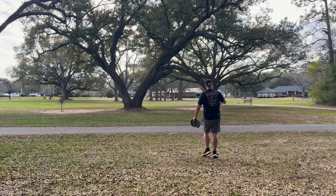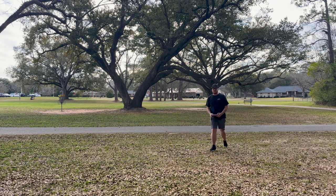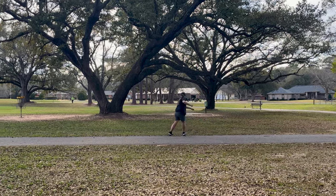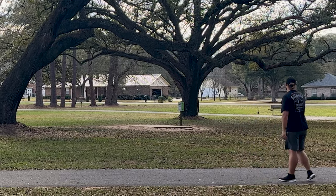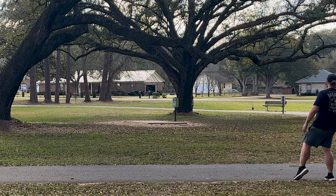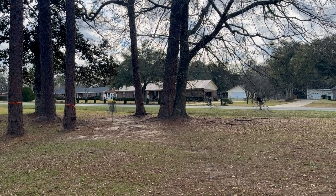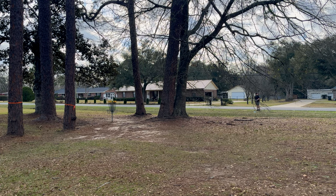Typically hole two is played off that tee pad to the basket down there, but we're switching it up — backing it up to the sidewalk so you have to throw through a tunnel. It's about 275 feet. Road is OB as well. I hit the edge of the road and it saved me there. I might take two meters in — it's like barbed wire rules. Just try to slide it under there for a nice little par.